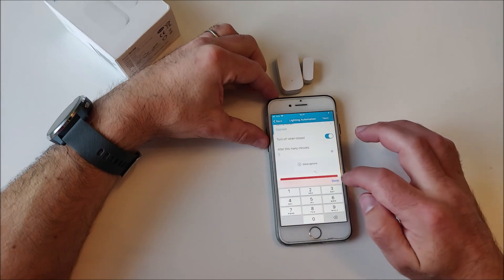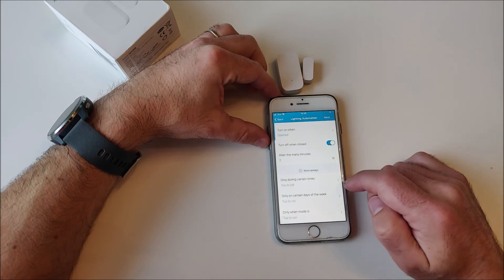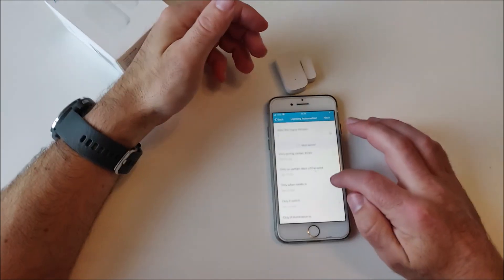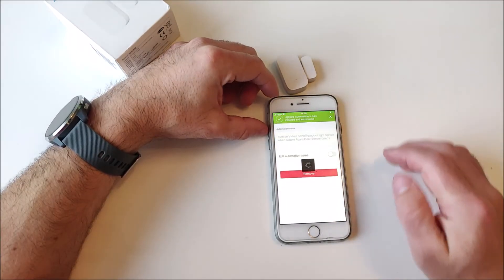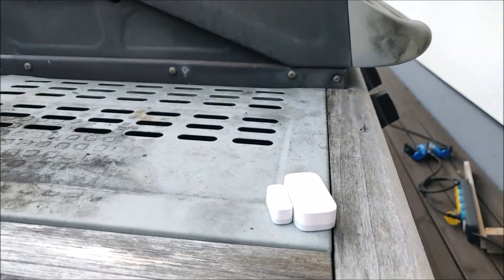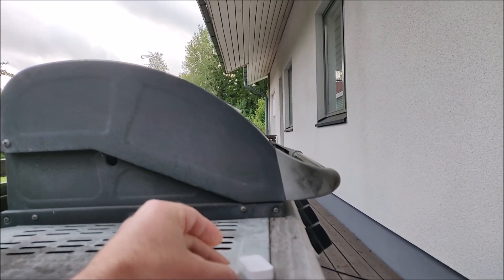Turn on when opened, turn off when closed, after two minutes. Under more options — only during certain times — I'll put this between sunrise and sunset, but just to demonstrate I won't set that now. That's it, and it's saved.